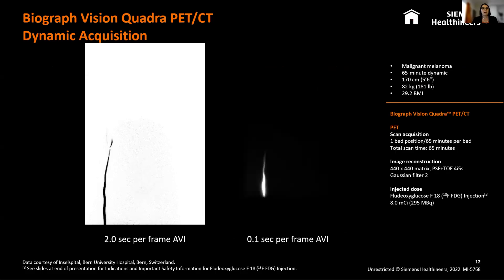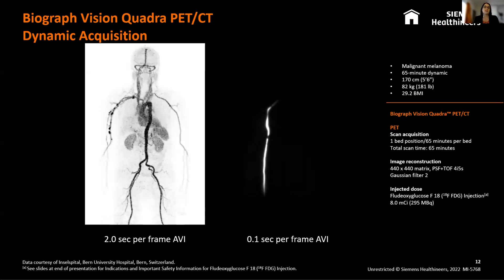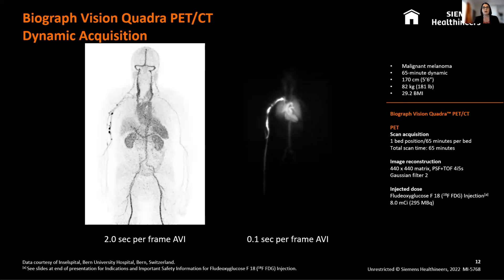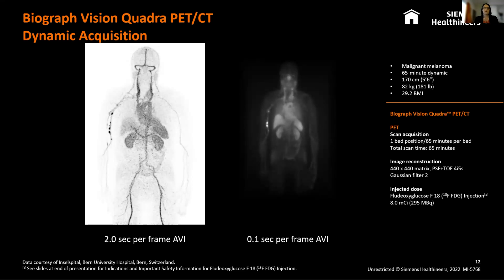On the next slide, there are a couple of AVIs having a look at different frame rates possible with the system. On the left hand side, you've got a two-second per frame AVI. On the right hand side, there's a 0.1 second per frame AVI. You can see that once you get down to that, obviously there's a lot of data to play with, but you can start getting some more functional information in terms of respiratory motion and cardiac motion as well.